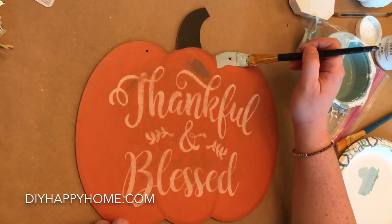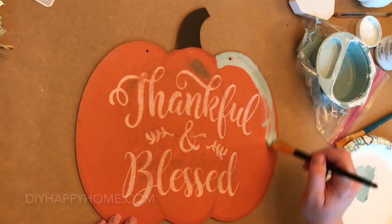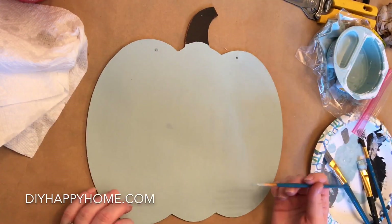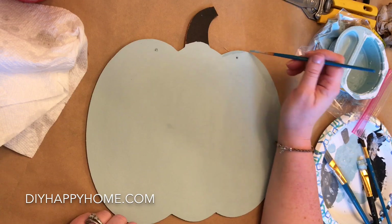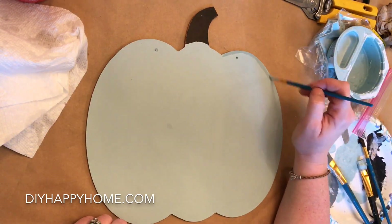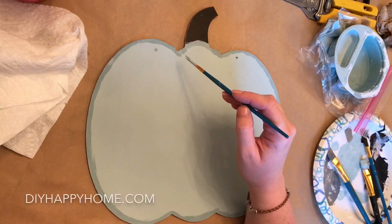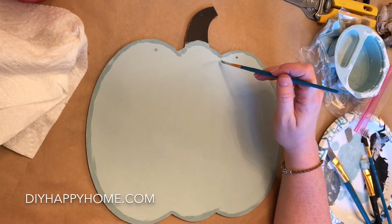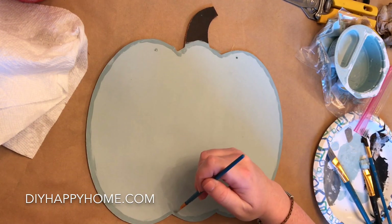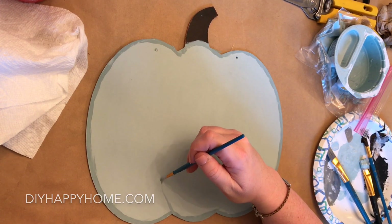I removed the jute hanger, the metal leaf, and the raffia bow. Now I am painting the pumpkin with a combination of cobalt blue with a couple drops of yellow, and I added some Waverly white chalk paint. I have two versions of the colors — one is a little bit lighter with more white added, and one is a shade darker so I can do some outlining and shading.